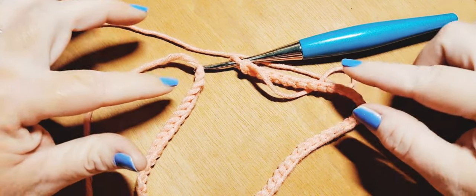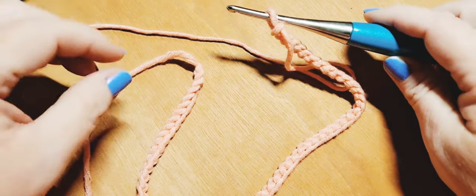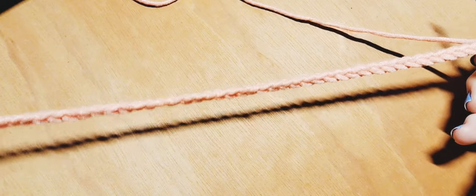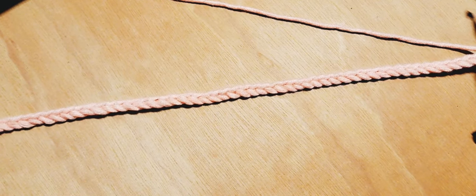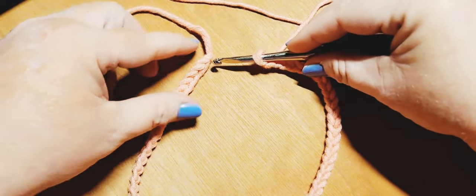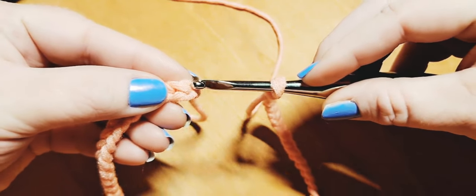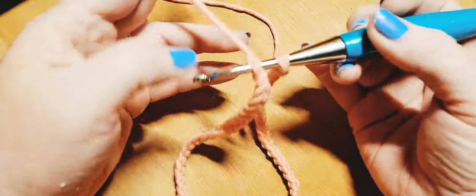I've got my starting chain ready — a total of 60 stitches, so six multiples of ten — and we now have to join this into a ring. The key thing is to make sure nothing is twisted. Bring it around nice and flat on a flat surface, making sure we're joining to the top of that very first chain without twisting any of the work, so our starting chain will be in the correct direction when we start working.